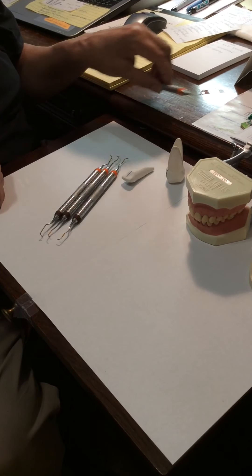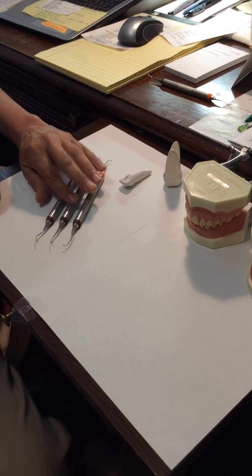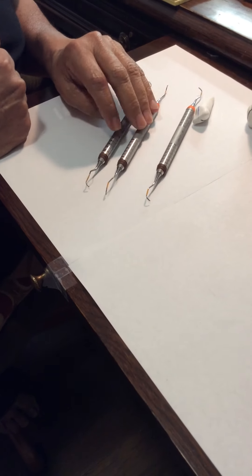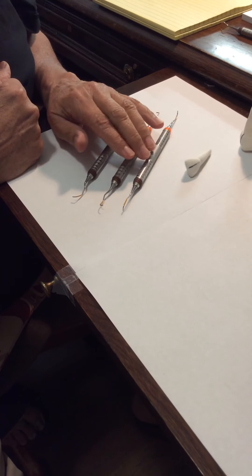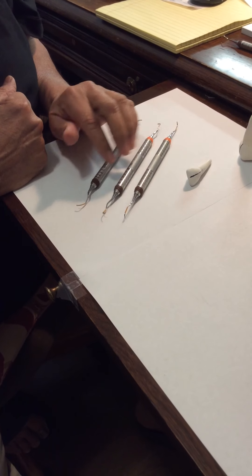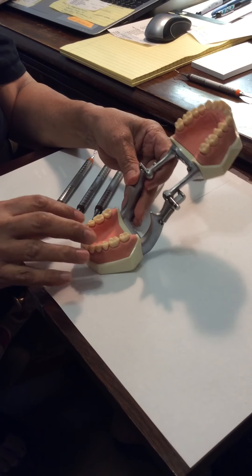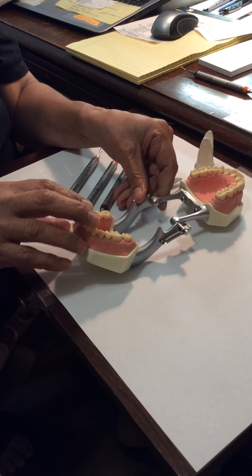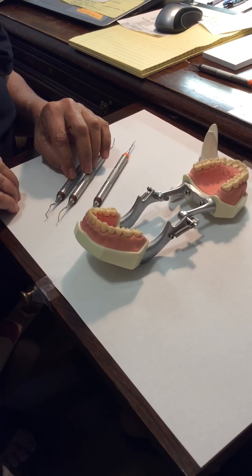I'm going to start with the 1-2, the 11-12, the 13-14. Like we discussed before, the lower the number, the more anterior in the mouth it is — like the 1-2, 3-4, or 5-6. As we get further back in the mouth to the posteriors, we're looking at the 11-12 and the 13-14. The 11-12 is only for mesials; the 13-14 is only for distals. That's one rule you need to remember.